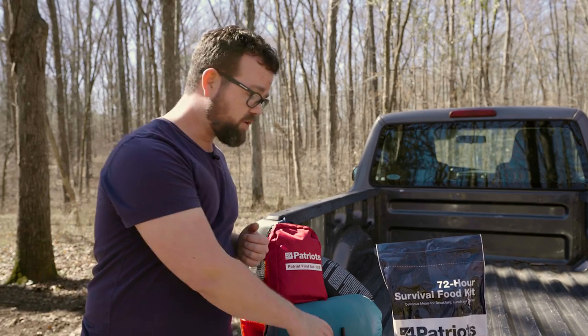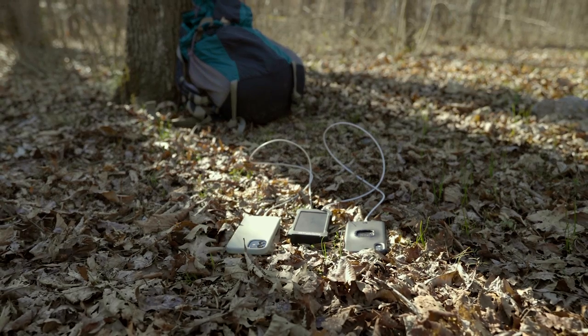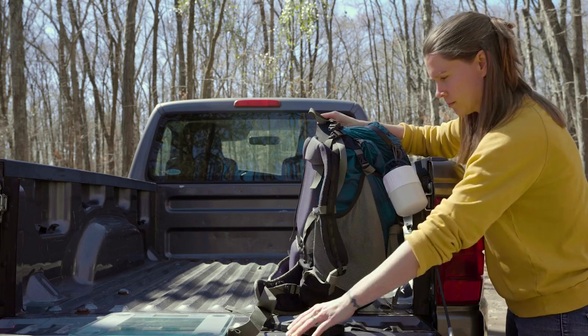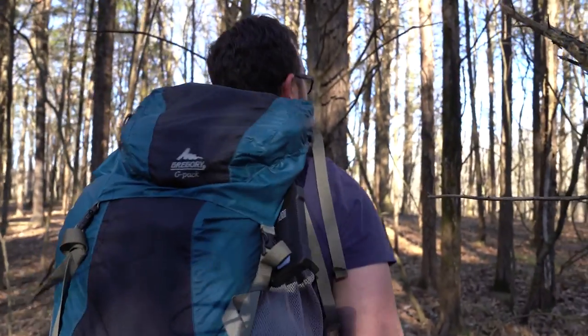Next, we have mobile power courtesy of our Patriot Power Cell. This gadget is pretty useful because you can charge two devices at once, so you don't have to worry about your phone dying on you. And the best part is that it's solar, so you can just throw it on your backpack while you're hiking and it'll recharge with the sun.